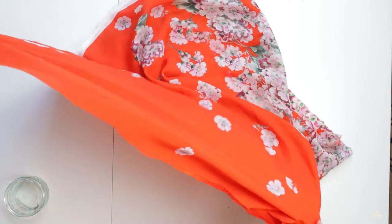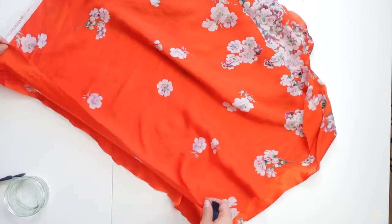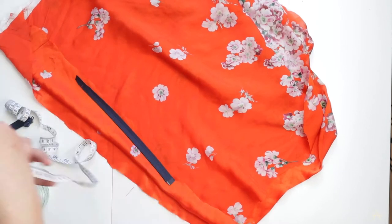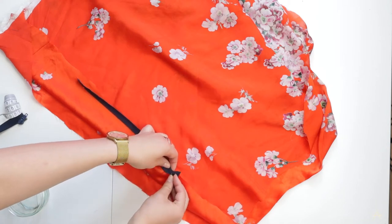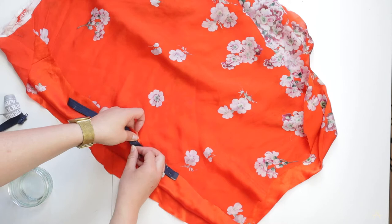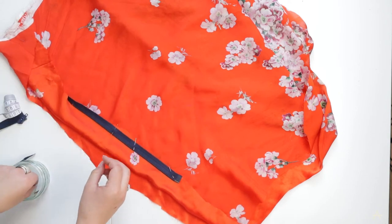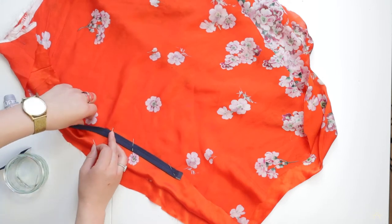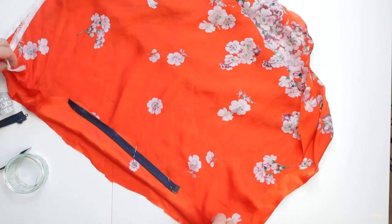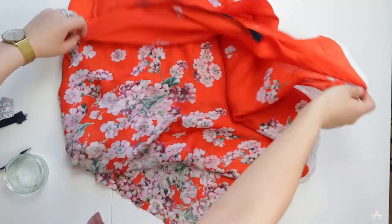I'm also going to pin the zip in at this point, pinning it in the centre of this seam with the right side of the zip to the right side of the fabric. I'm trying to put my pins in vertically with the seam - this means that when I'm sewing my needle will hopefully jump over the pins. If it does hit a pin the sewing machine needle will snap and I don't want that.